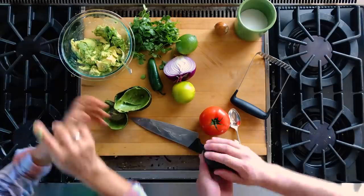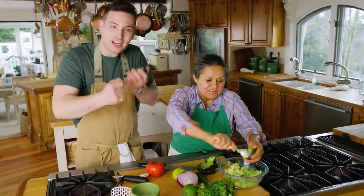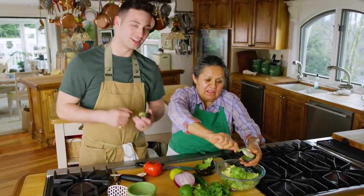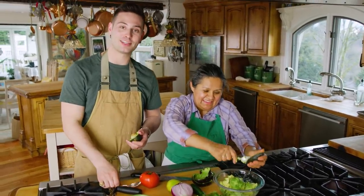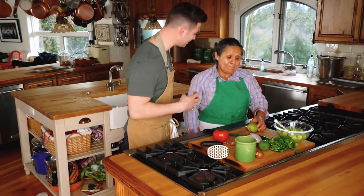OK, here we are. Now we've got our avocados all in our bowl. What's the next ingredient?